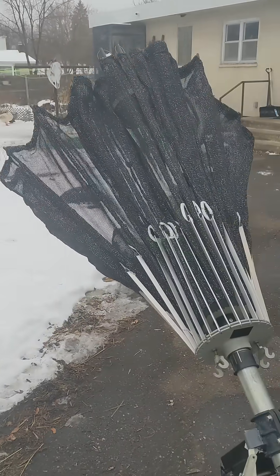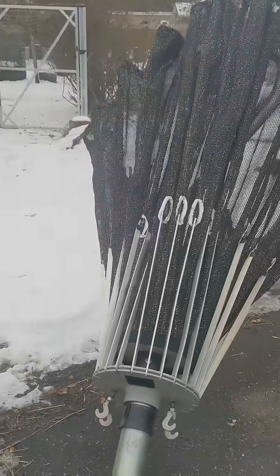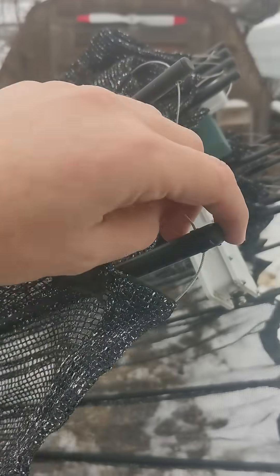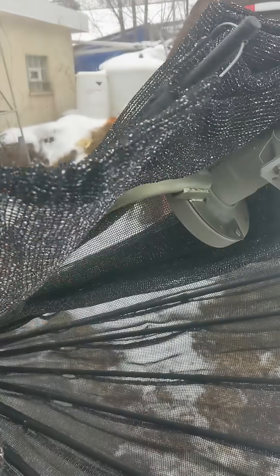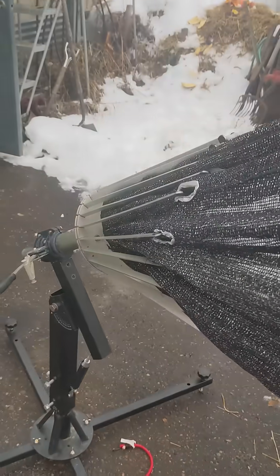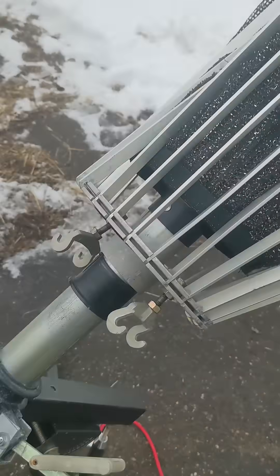Quick walk-around tour of the Cybrex CN7500 folding satellite dish. It has these tensioning wires out at the tips. All the rods are fiberglass, and the cloth has kind of a metallic mesh inside of it.